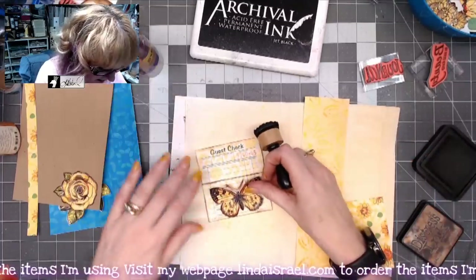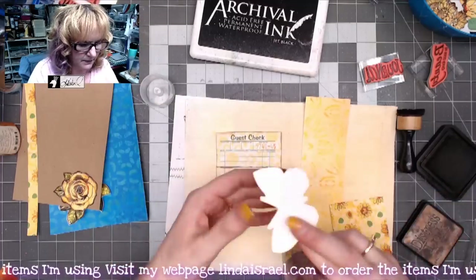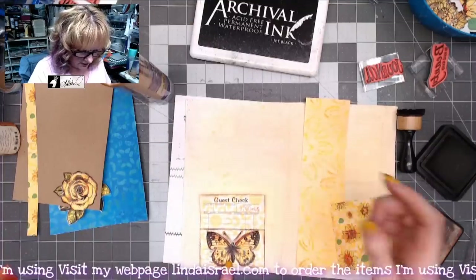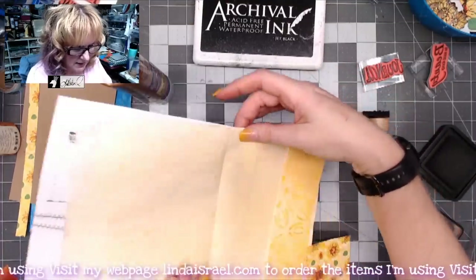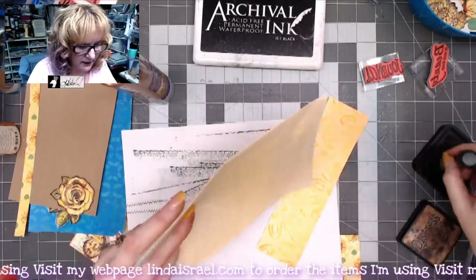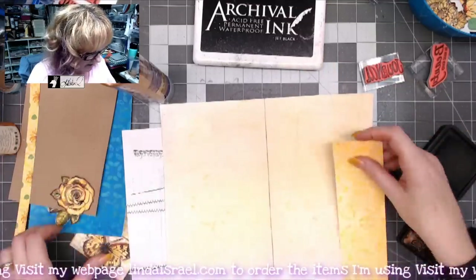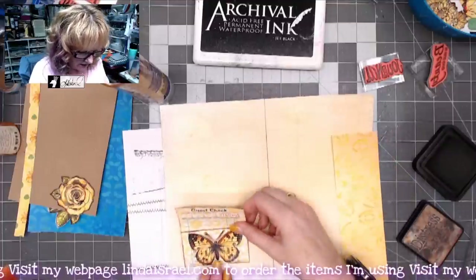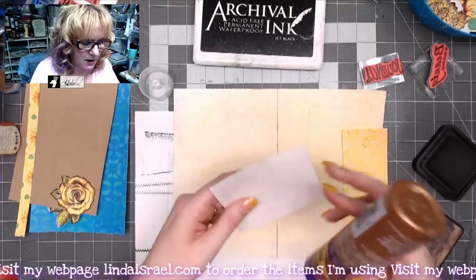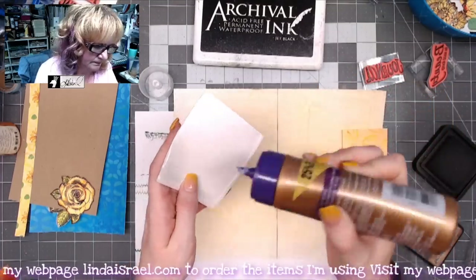This piece is going to be adhered right on top of the pocket. I'm adding glue to the back side. To find the center mark, I'll fold the page in half or mark it with distress ink so I know where center is. I'm treating it as a pocket by putting glue on the outside edge on three sides only, leaving the top open.